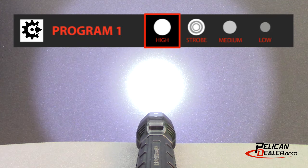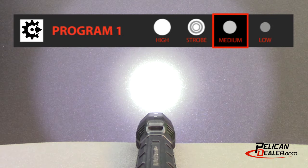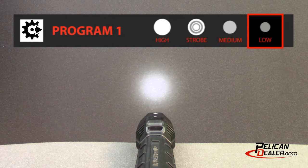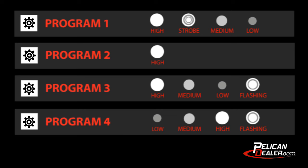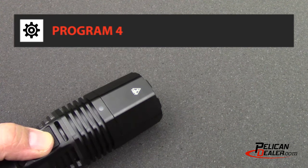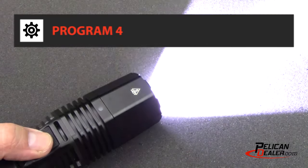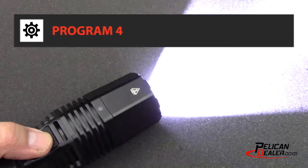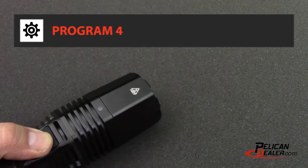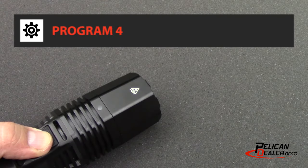The Pelican 8060 LED is shipped ready to use with program one set as the factory default. Each of the four program options offers a different mode sequence when activated. In this example, we activate program four. Half press the switch 14 times within a half second of each other, and hold the last half press. Then wait for four confirmation flashes. Program four is now ready to use.